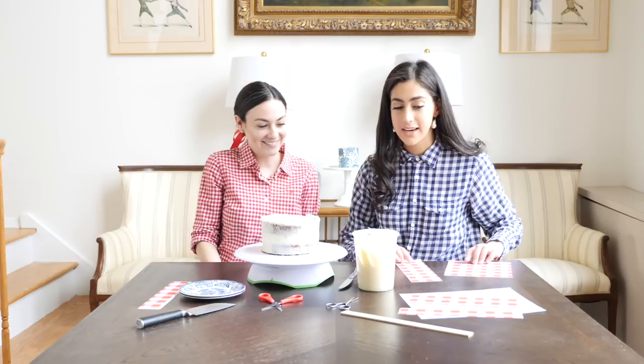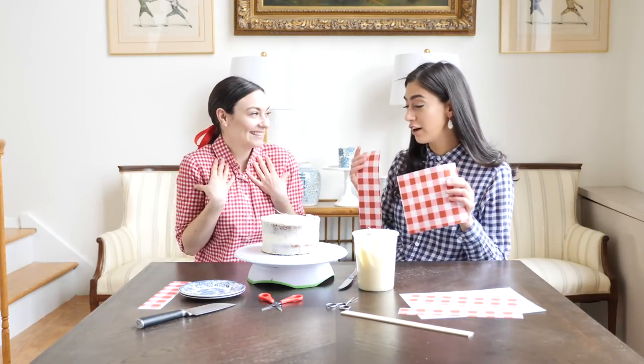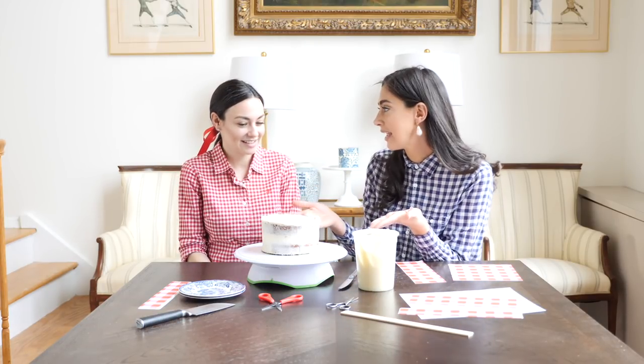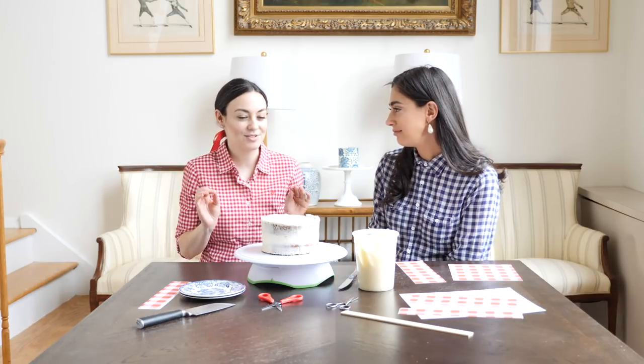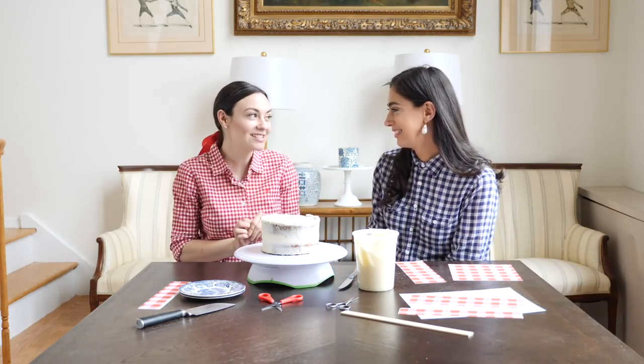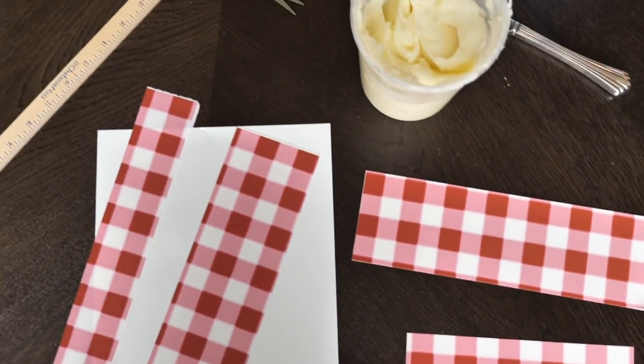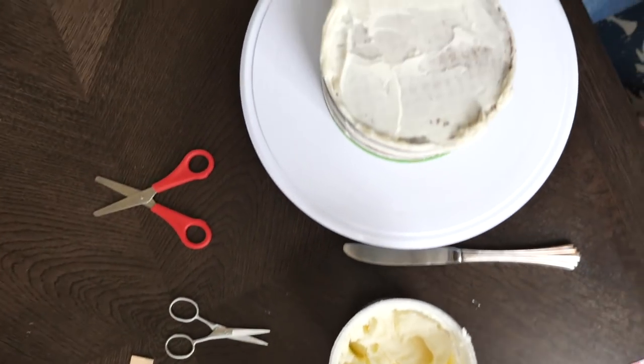Thank you so much for coming. I've been a fan for a very long time. I'm so excited to create a cake to match your shirt. I'm so excited — I'm going to have a little gingham party here and you're going to see how easy it is for you to decorate a cake at home. We're going to decorate this plain basic cake in seconds. I obviously love gingham — it's perfect for the upcoming, hopefully fingers crossed, warm months that are right around the corner.